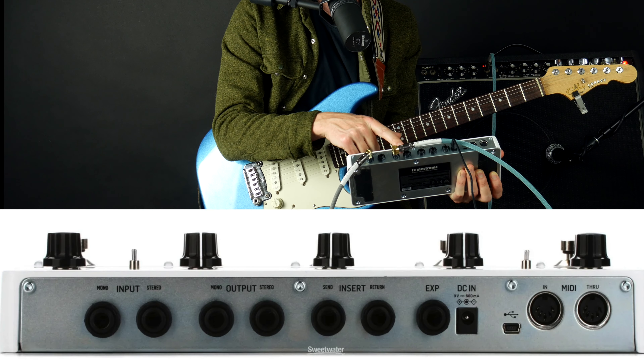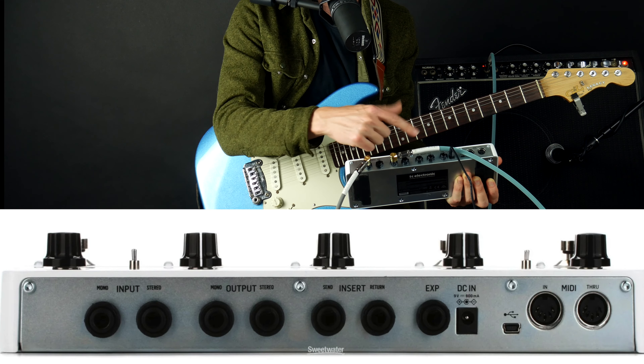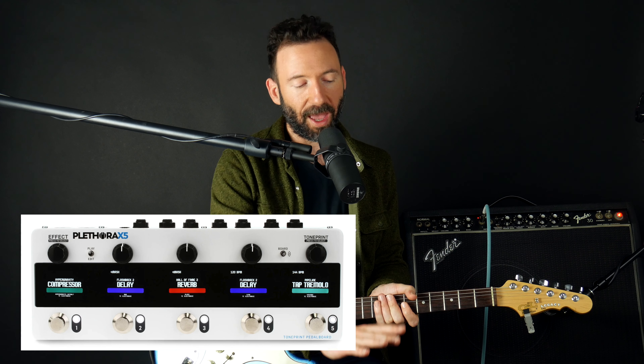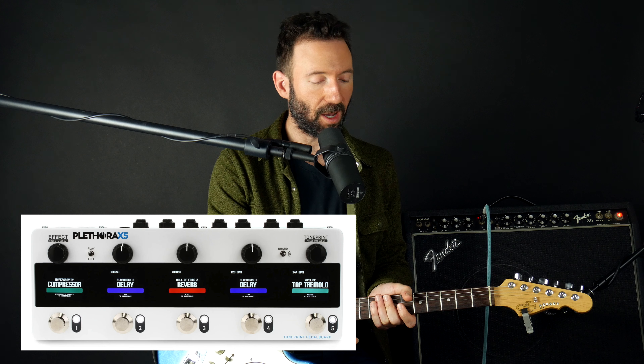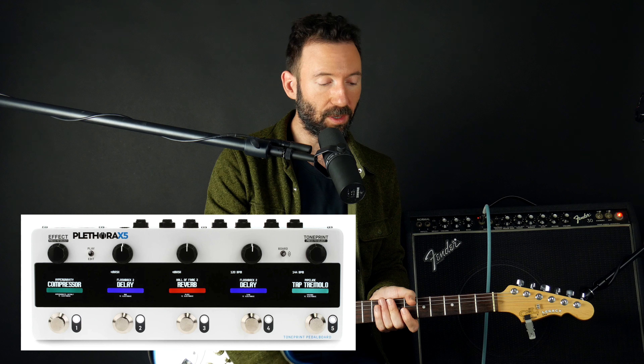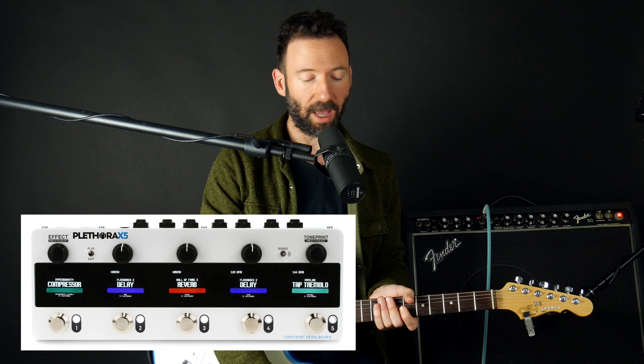Besides that, we have stereo inputs and outputs on here. If that's your thing — if you've got two amps you're working with or you want to use it with a keyboard. It's just so simple to use. I have a Helix and an HX Stomp, and those things are insane. This one — it's literally like you just have five TC pedals at any one time. You don't have to worry about messing up the knobs. You set it and forget it. And what's even better is that although you only have five at a time, there's really dozens and dozens in here — all you've got to do is click that edit button, create a new pedal board, and you're good to go.